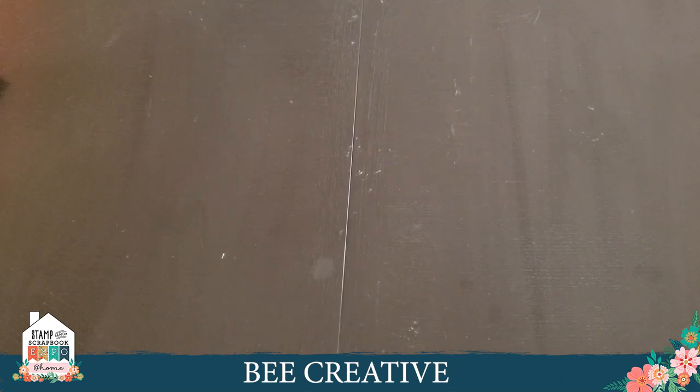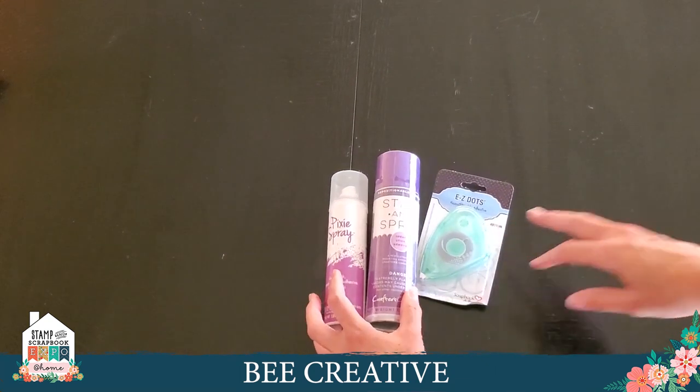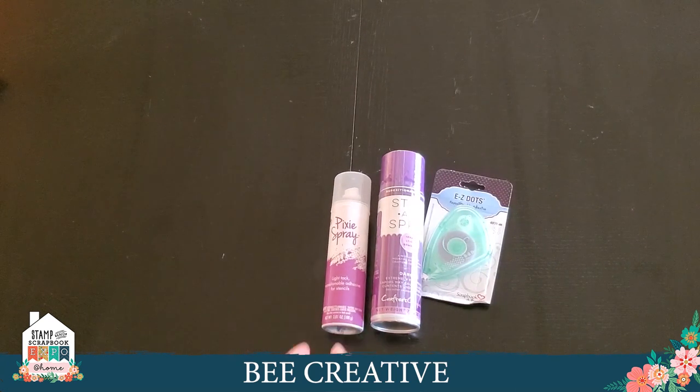At Be Creative we're known for having some essential tools and supplies. I want to talk about some of my favorites that have been really popular lately. If you want to apply sticky back onto your craft mat, your Cricut mat, or any type of mat — like a repositionable tack — because sometimes the tack isn't tacky anymore, or it's too tacky, you really want to control the amount of sticky on your mats. Some of my favorites would be Pixie Spray, the Crafter's Companion Stick and Spray, and Easy Dots. Pixie Spray is great for stenciling too.